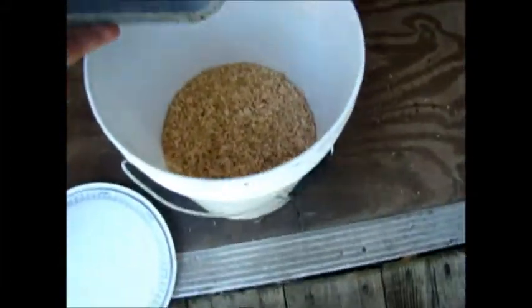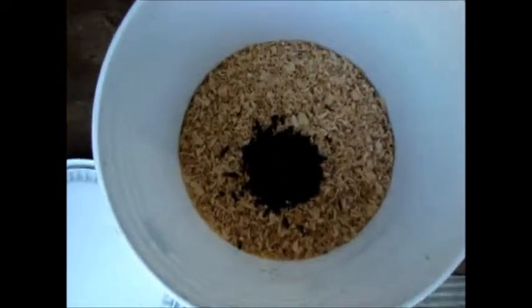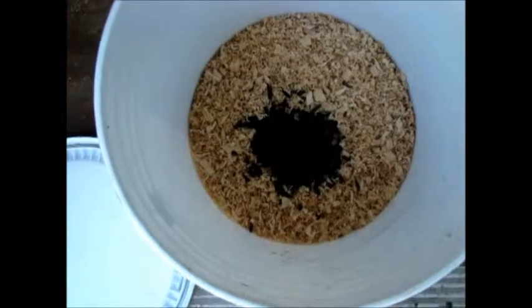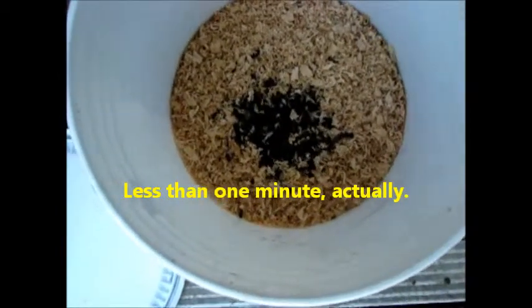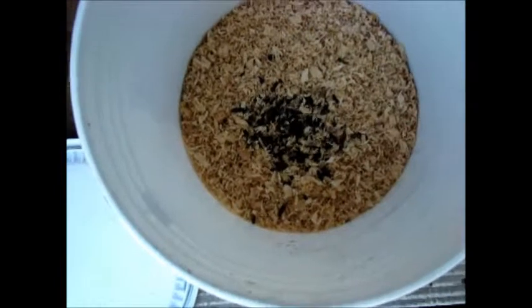I'm going to go ahead and put these into the incubator just to show you what happens. Now they immediately recognize a good deal when they see one and start burrowing in — this is after all exactly what they were looking for. Within a matter of a few minutes they will have completely vanished below the level. I already have two or three harvestings poured in here so I should get a pretty good amount of soldier flies from it.